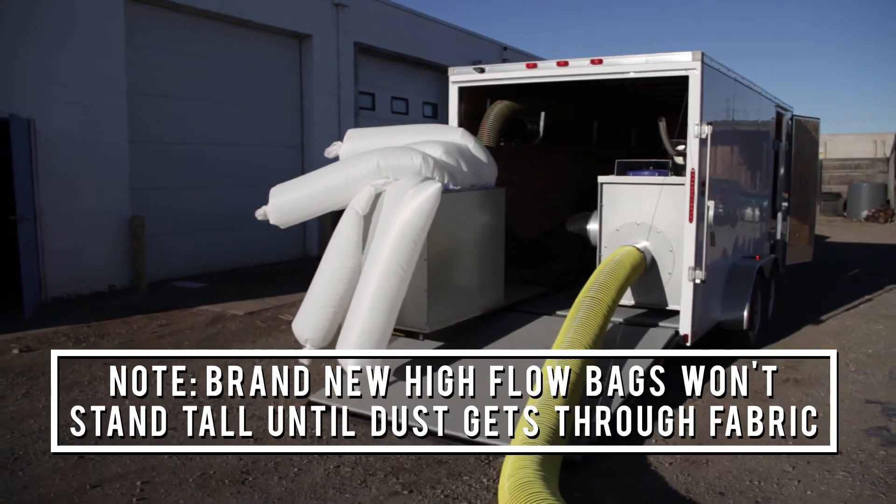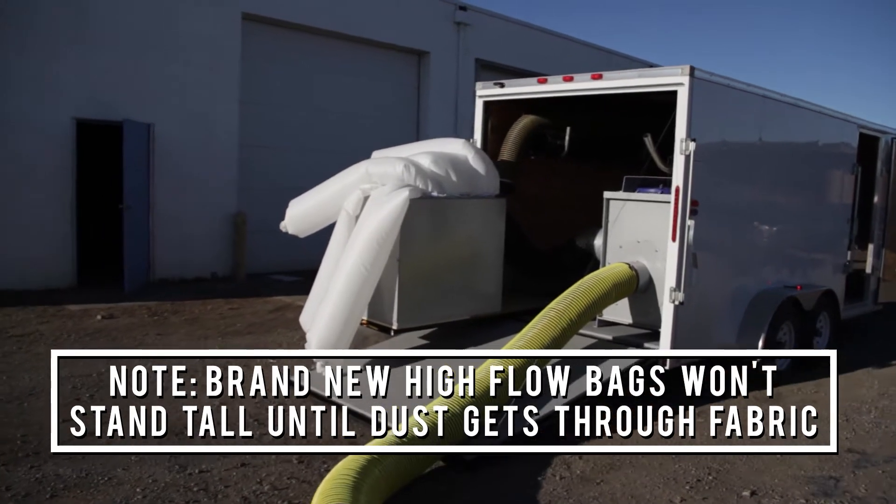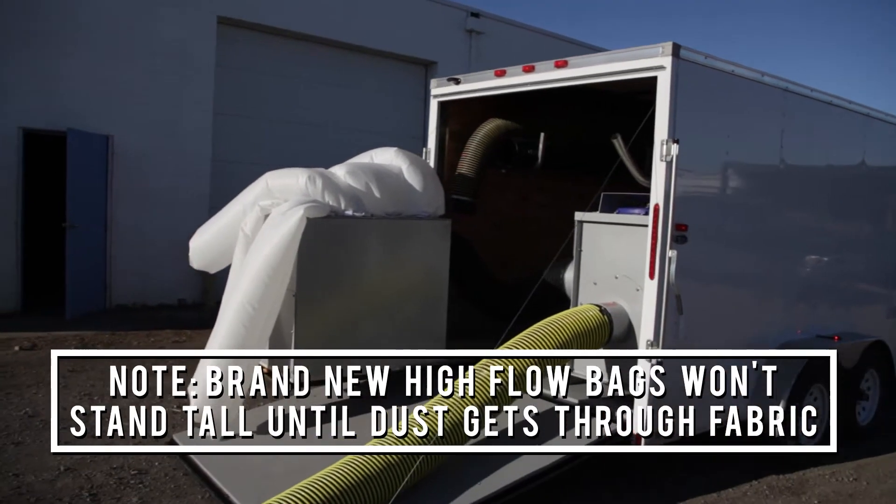If you notice in the video the bags weren't standing straight up, that's because the bags are brand new. When the bags get a bit of dust in them they'll stand tall and you don't need to worry about that.